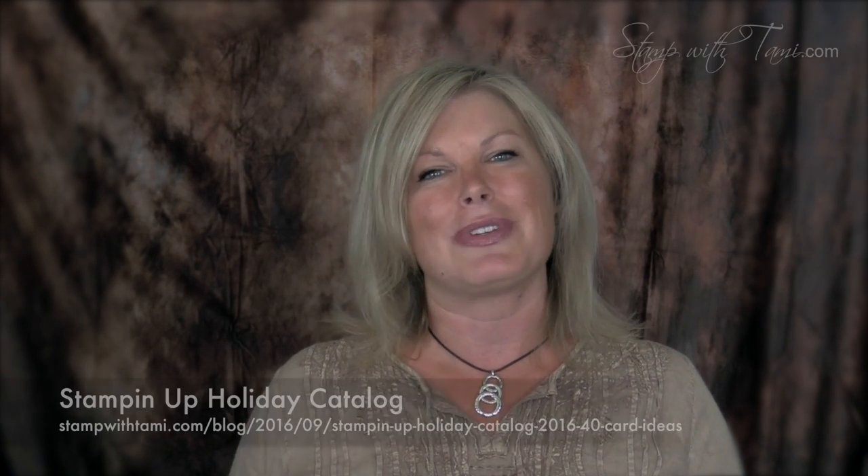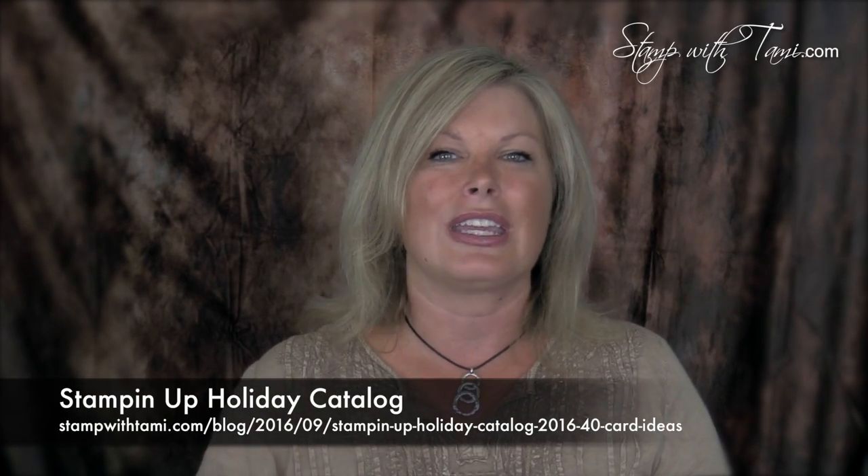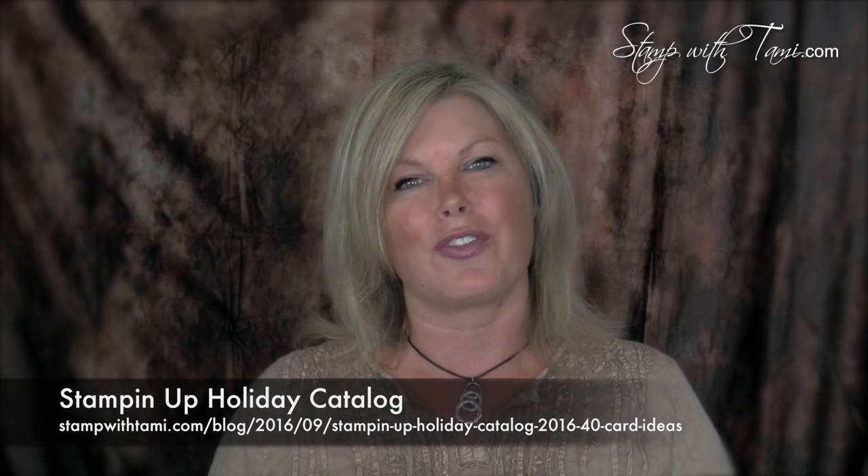Tell me which ones you like the best and I will make some how-to videos off the most popular choices. But it gets even better than that — stay tuned to the end of this video because I have a giveaway from the new Holiday Catalog that I know you're going to love. You can get all the products to make all of the cards I'm showing you today on my stampwithtami.com blog. Click the link in the description below for more information.